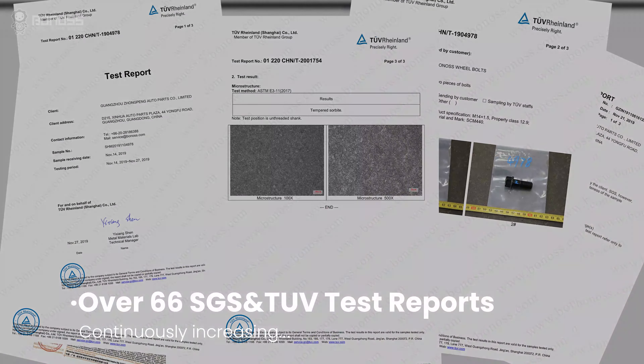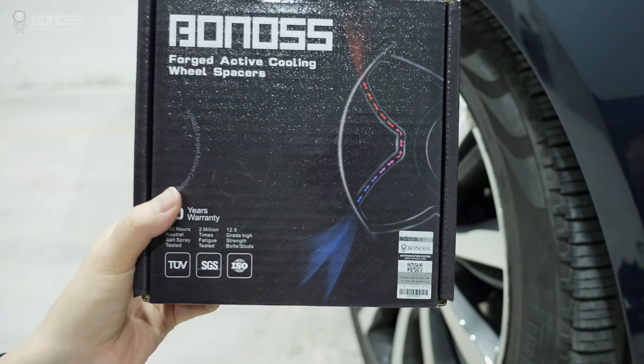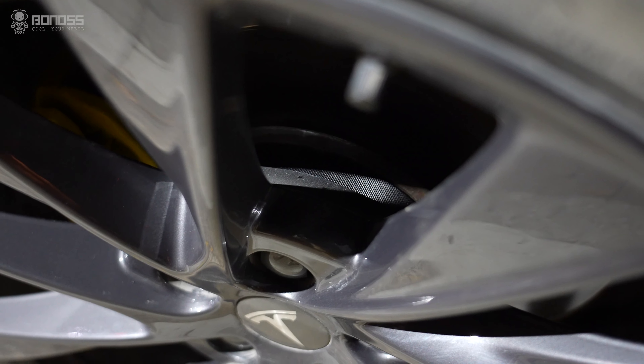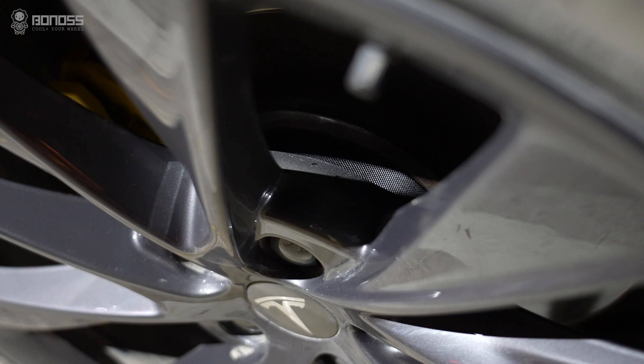All Bono S wheel spacers are completely packaged and supplied with SGS authority test reports, and come with a 10-year warranty.